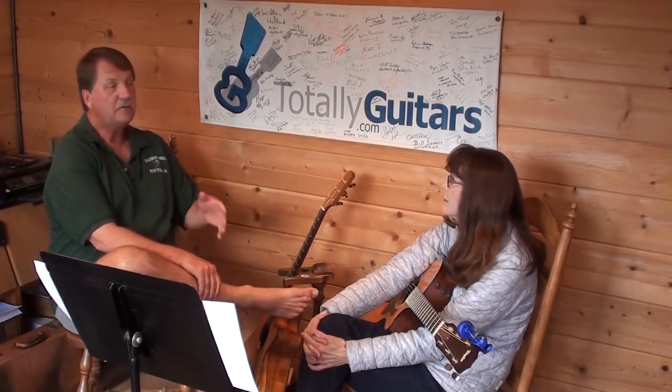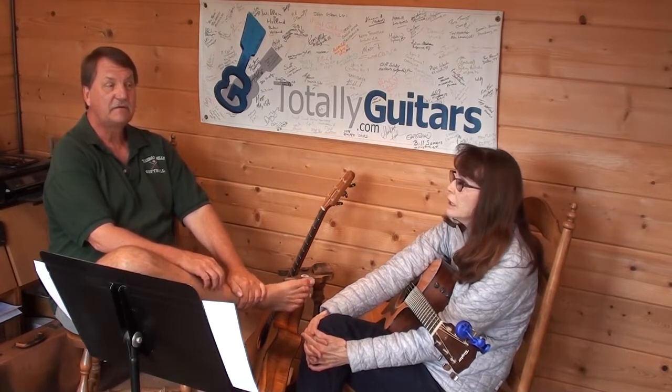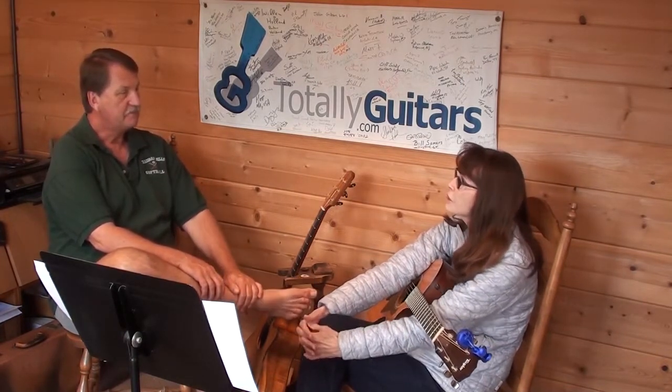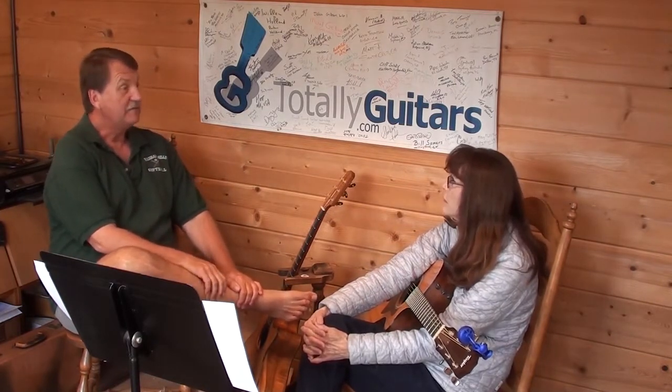And C sharp is note number what in our key? Oh, in the key of D — we're talking about C? So it's seven. It's seven, right? And seven to eight in the scale is where there's a half step. That's why in the key of D, we have a C sharp.